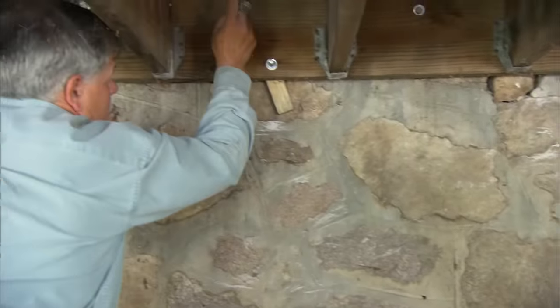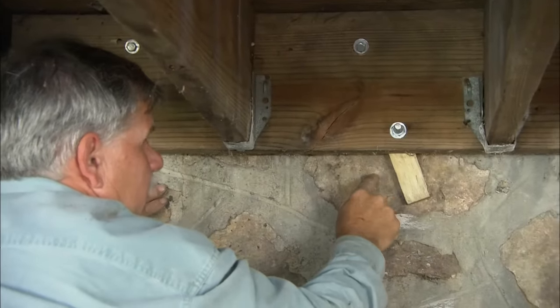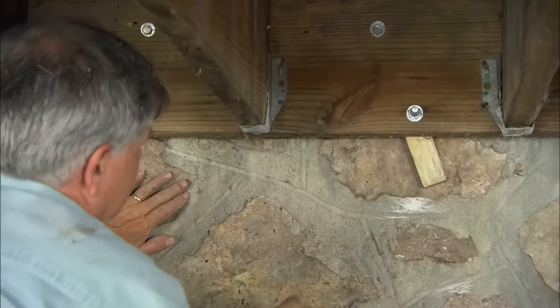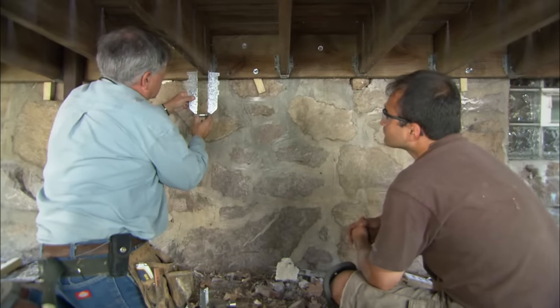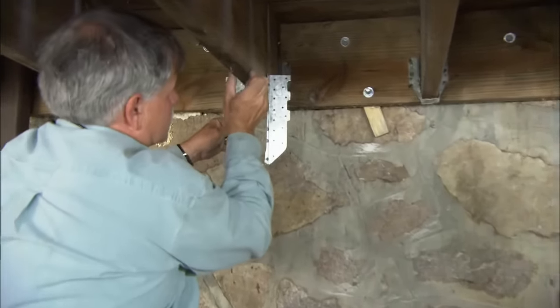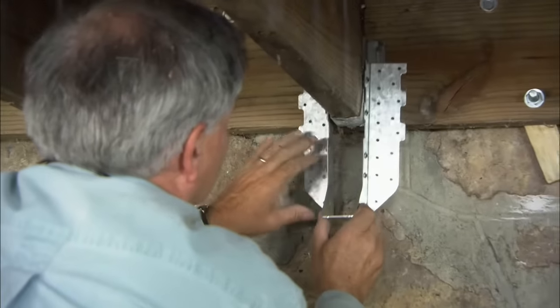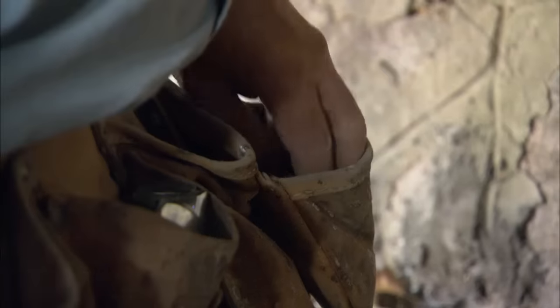We've fastened the ledger to the house: first by lagging it into the sill, and second by bolting it into the foundation. There's one more concern — the size of the timber hangers. I've brought a hanger designed for engineered lumber, which is thicker at an inch and three-quarters versus the existing inch-and-a-half. This allows me to slip it right over the existing hanger, tight against the bottom, and nail it in place.